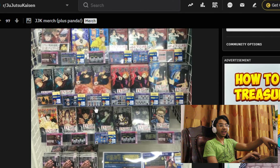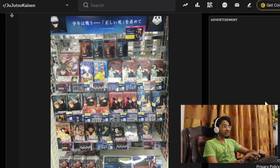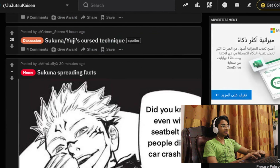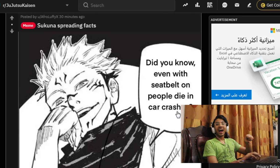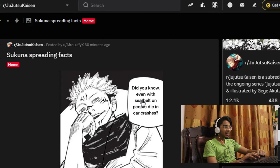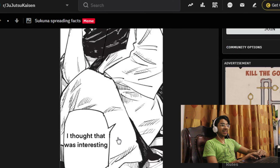'Sukuna spreading facts: Did you know, even with a seatbelt on, people are dying in car crashes.' Okay, I have to agree with Sukuna — that is actually true. 'First time ever posting on here, but I did a fan art of Itadori Yuji.'